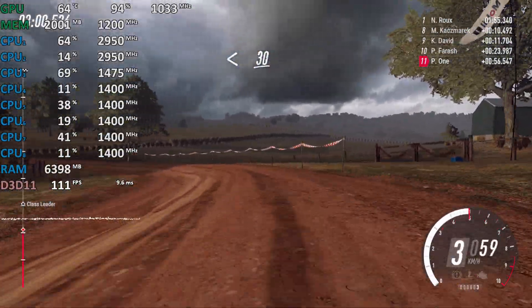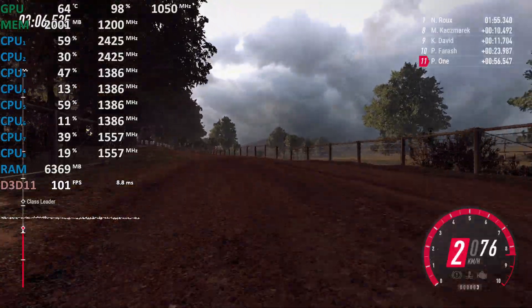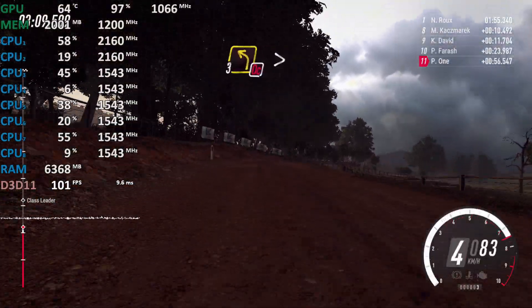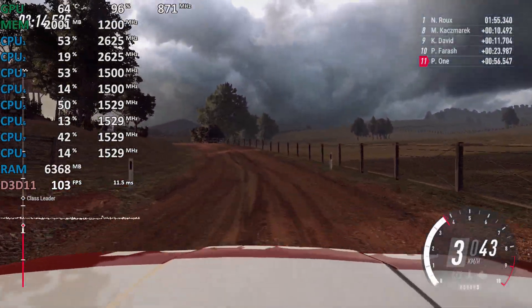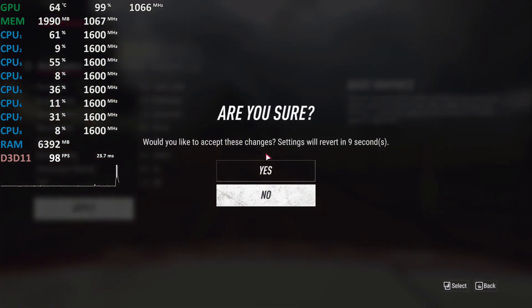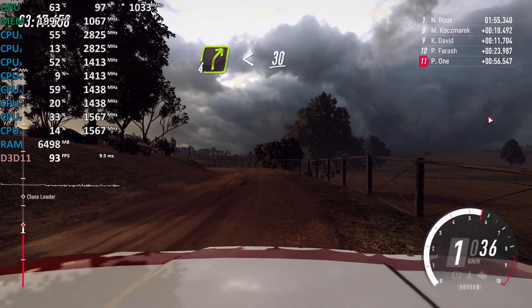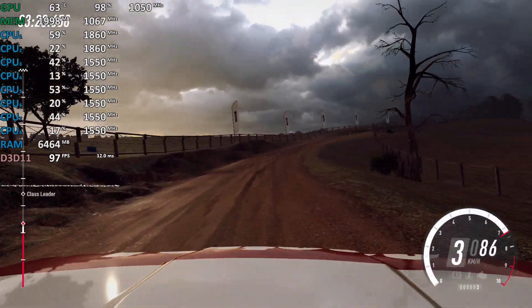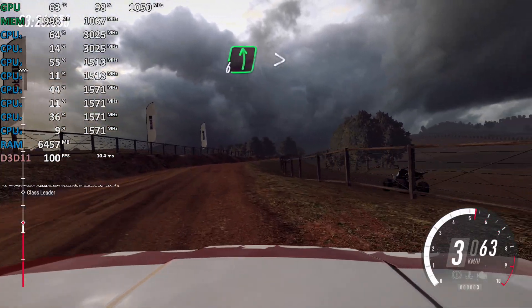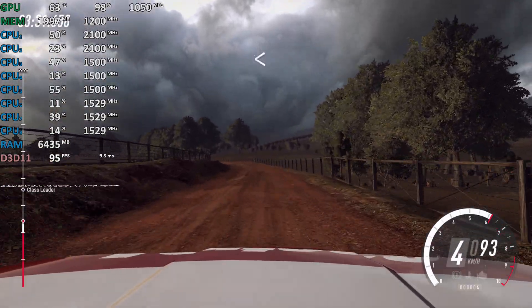6 left, into 4 right long, into 3 left long, tightens, don't cut, into 4 right long, opens off a small crest, 30, crest, into 6 left long, tightens, opens flat off a crest, 120.